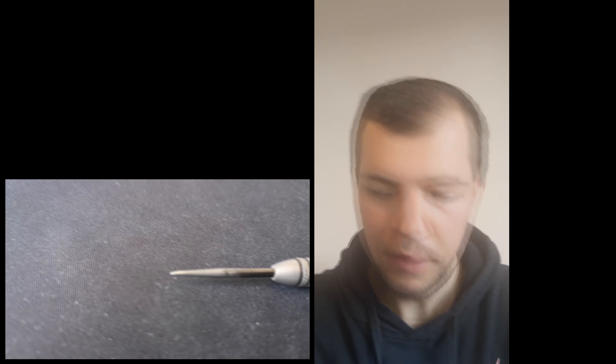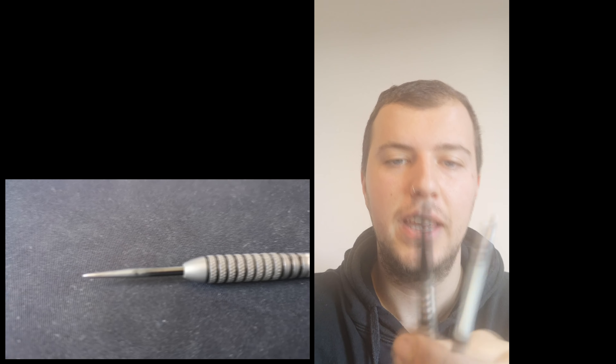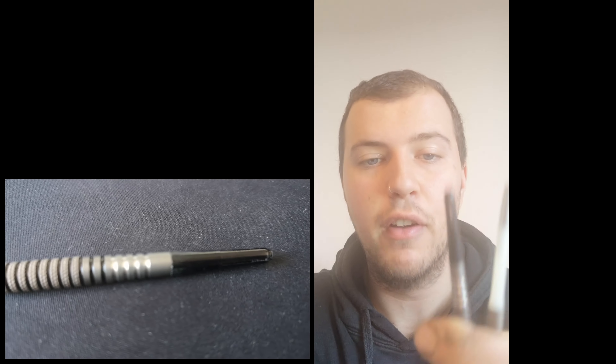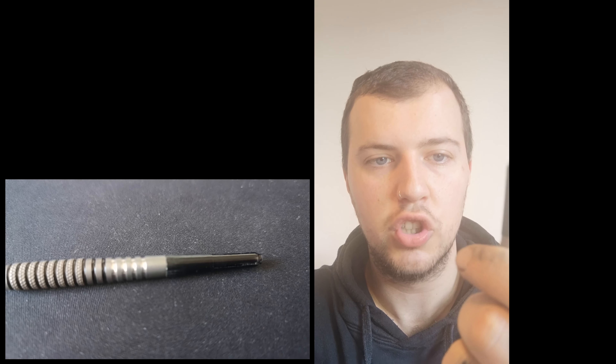Camera just died, so I'm using my phone camera for a minute. This is what the darts look like now. There is a lot more grip on the dart that I've just done — you can really feel it compared to the previous one. That only took about five minutes to do that dart.